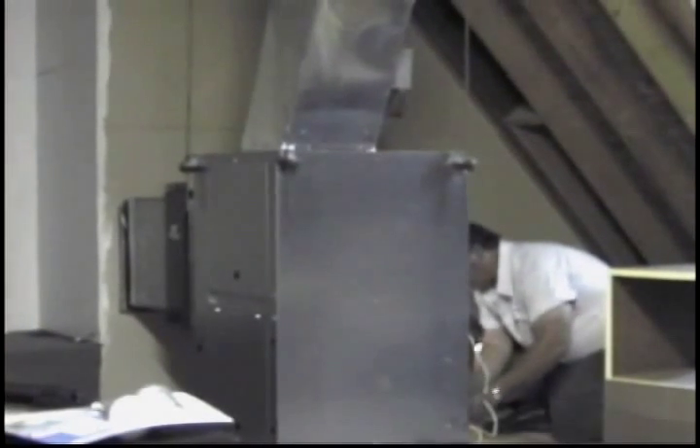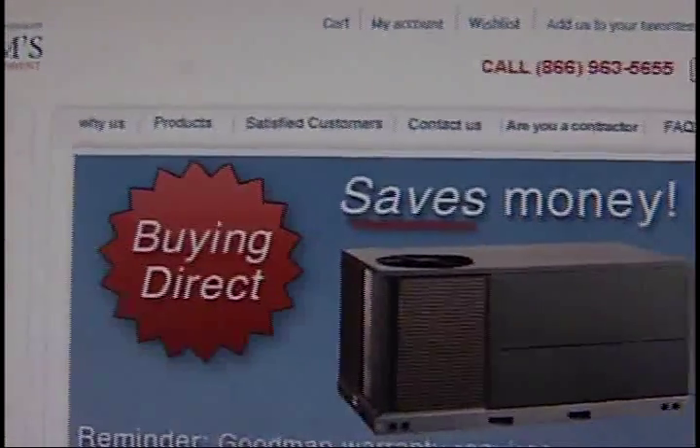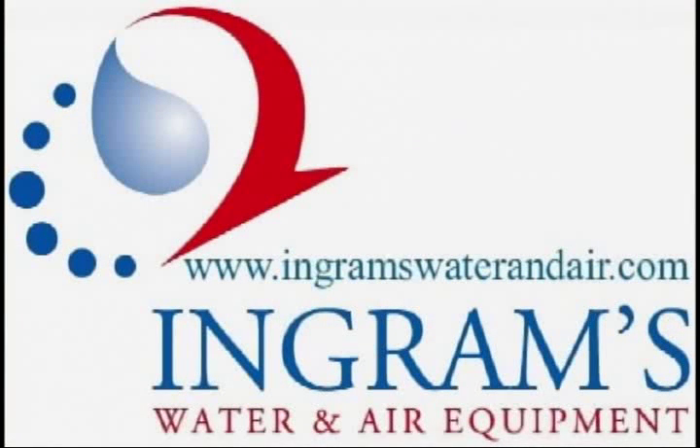Folks, it's that simple. For more info on new Energy Star geothermal heat pumps, call us or visit us online at BetterWayAC.com. Let us help you on your new geothermal install. All units offered qualify for the 30% tax credit with no maximum cap.